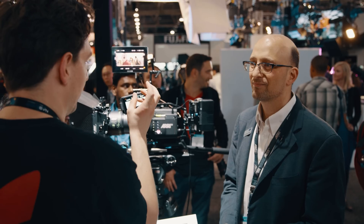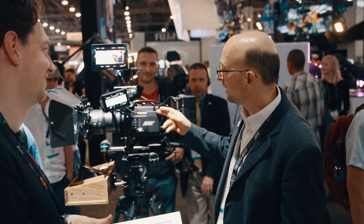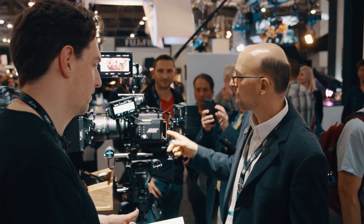What are the key differences between the Mini LF and the normal Mini? The key difference is: A, we have the large format sensor in there — so that's huge. B, the media goes on the side here, on the side cover into the media bay. It doesn't go on the back anymore.